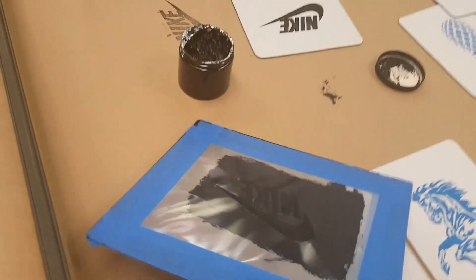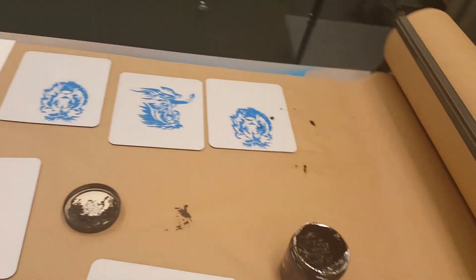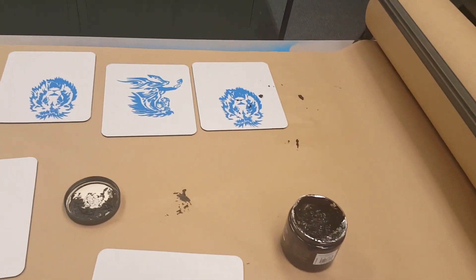Also, once you're finished screen printing, you can take the screen and peel it apart and throw everything away. Obviously you do not want to throw away your frame — once you're done using your frame, just go ahead and stick it over here. Hopefully that answers any questions, but let me know if you have any and I will definitely help.